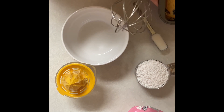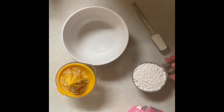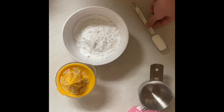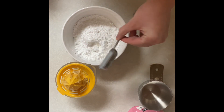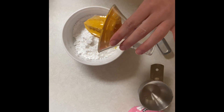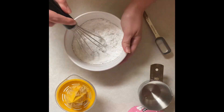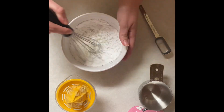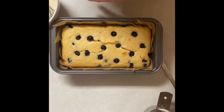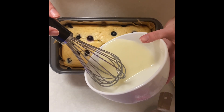My lemon loaf is out of the oven and cooled down, so I can start making my glaze. It's going to be a cup of powdered sugar, two tablespoons of milk — I'll do the second one off camera — and then two tablespoons of lemon juice. I'll start mixing it up to show you guys what it should look like. My mixture is all done and I'm just going to slowly pour it on top.